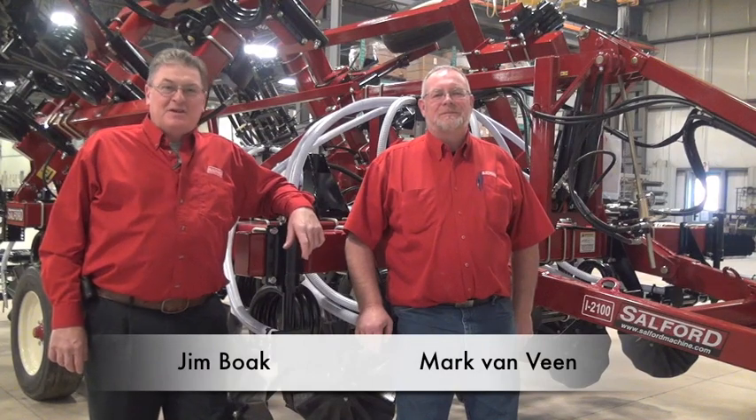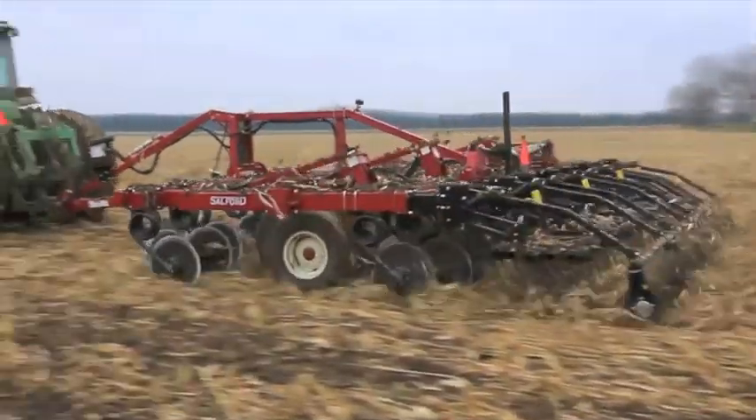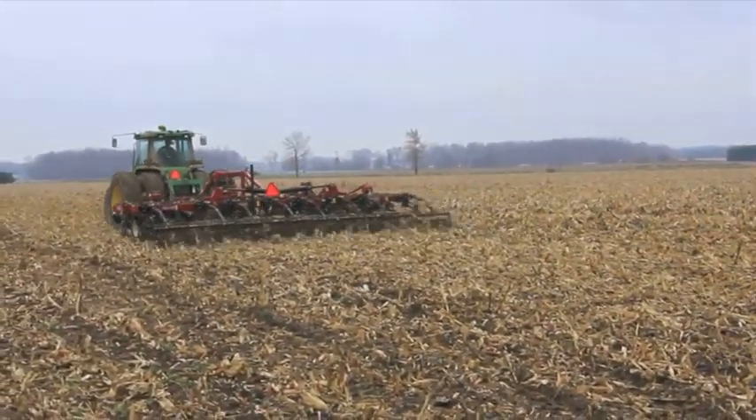I'm Jim Boak, here with Mark Van Veen in Salford Assembly Plant 2. We're looking at the I-2100 Independent Series tool and we're going to take you on a walk around, taking a close look at the features of this machine as a seeding machine, residue management machine, and a fertilizer applicator.